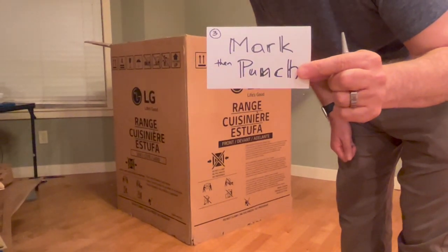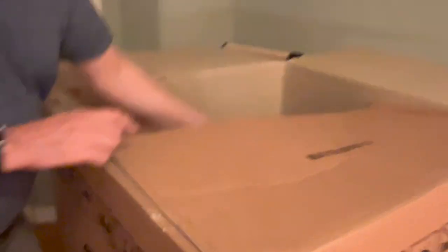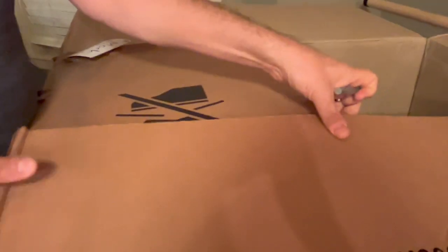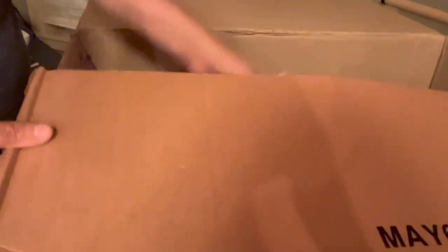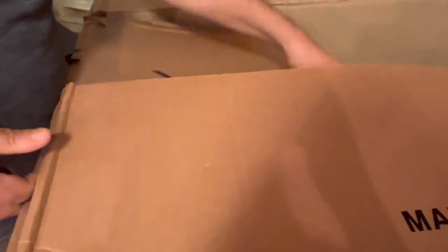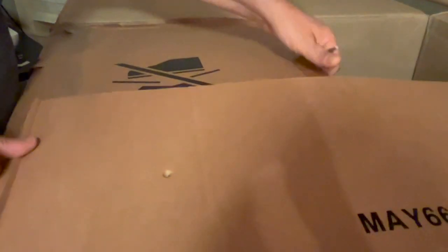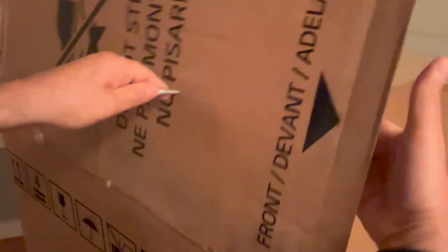Now we're going to do mark and punch. Let's say we're putting this box together — you might think you just punch a hole through both, but it's a lot better if you separate it out. First I'm going to mark it in the spot where I want it, then punch through one hole. Now I get my cardboard exactly where I want it and punch through the other one.